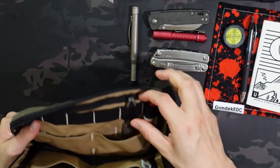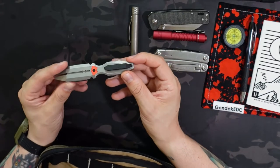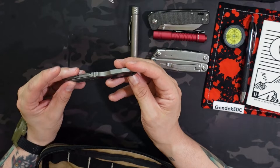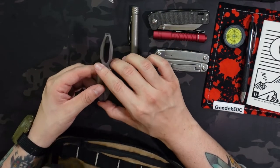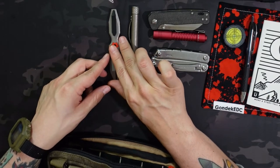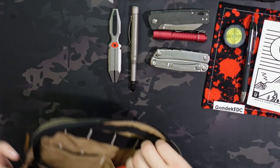Right next to that I have an Arcane Design Space Bar pry bar. It also has a small bit driver, which is a little redundant with the bit driver I'm already carrying, but I leave them both in there anyway. I'm really carrying that one as the pry bar.